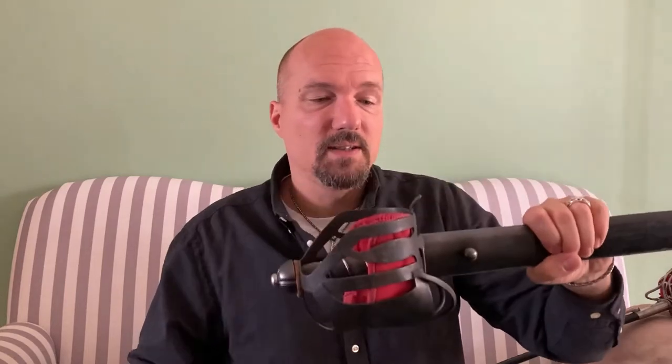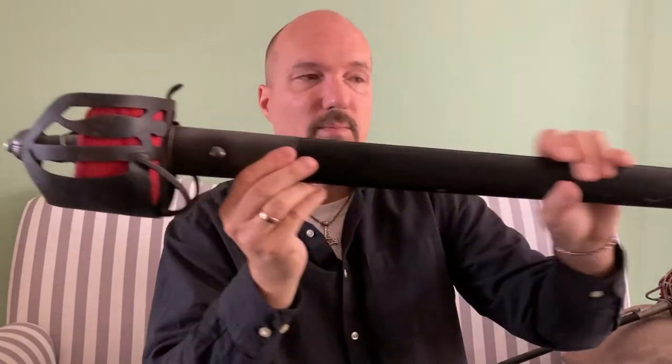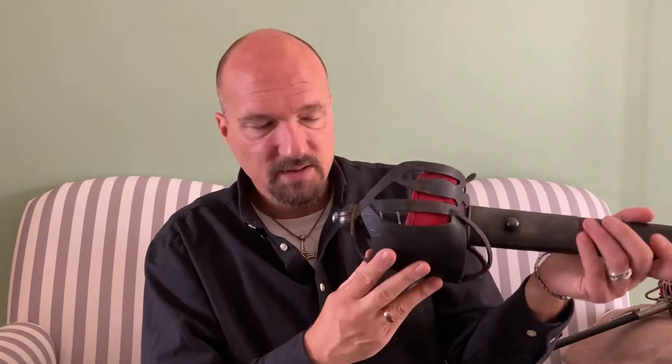So that was the next upgrade: the Angelo basket hilt with the new liner. Then I got a sheath which fitted quite well for the narrow backsword/spadroon blade, and also a better pommel — the previous one was silverish, while this new one was dark, matching the metal parts of the sheath. This is a wooden, leather-covered sheath, and it fits quite well with the style of the dark Angelo basket hilt.